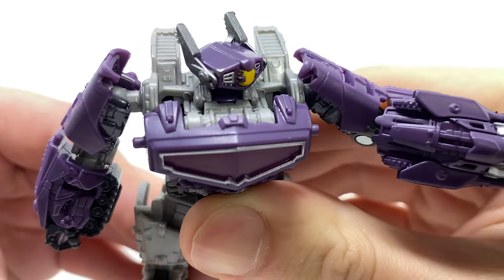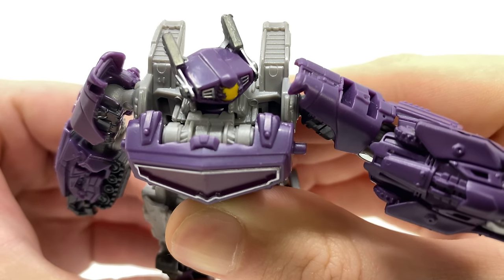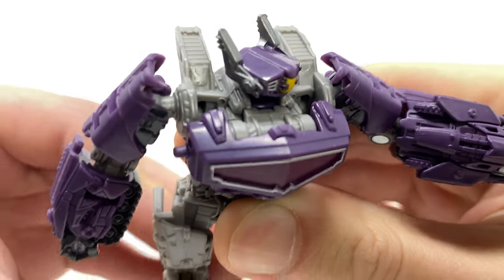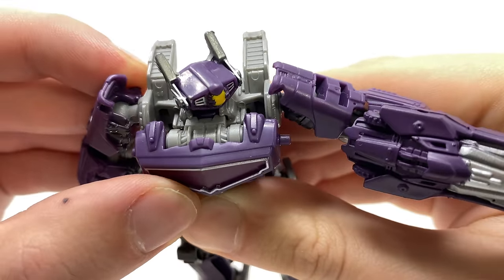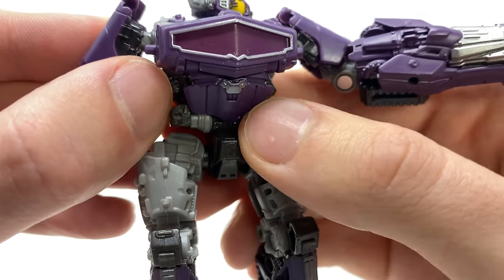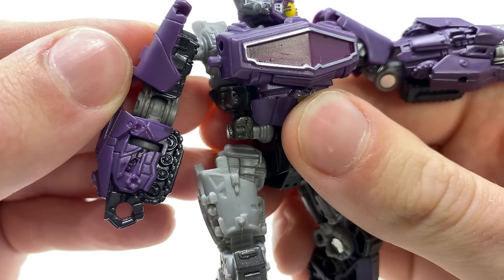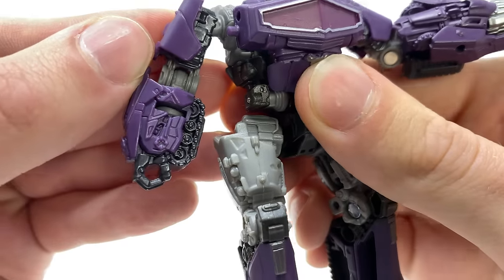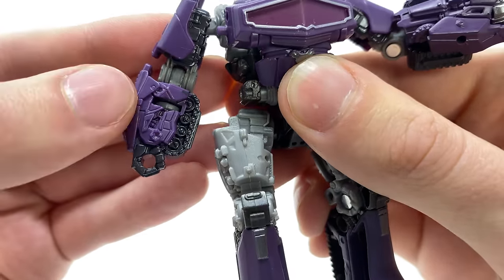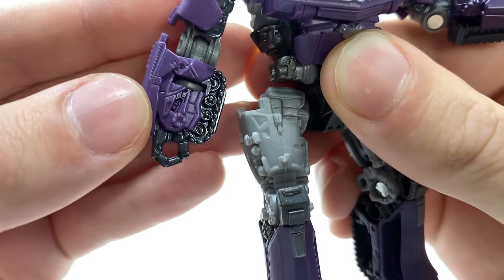Turning our attention to the top, the sculpt work continues. As this is a live action movie figure it's a little busier compared to some of the other Kingdom Core Class figures, but the attention to detail they've managed to replicate at this scale is really impressive. You can see some of these vents or thrusters have been sculpted really nicely. Spinning down to the torso, there's really nice layered detailing with these purple panels and some nice silver details for the front chest unit. The arms are very thick and bulky — they've taken a little creative liberty here, as Shockwave didn't actually have treads in the movie.